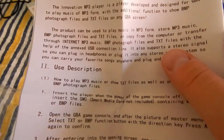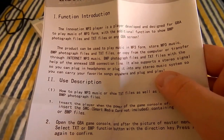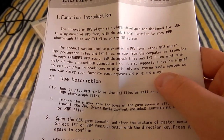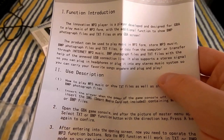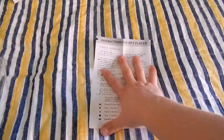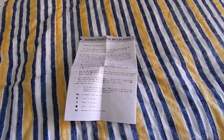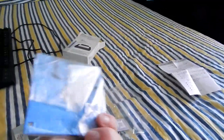The manual says the product can be used to play music in MP3 form, store MP3 music, BMP photograph files, and TXT files — copy from the computer or transfer through the internet with the help of the included USB connection line. It also supports a stereo signal so you can plug in headphones and plug it into any stereo music system. What I'm curious about is whether it'll actually play through the Game Boy speaker. So I'm basically going to stick a mixture of text files, BMP photos, and MP3s on here and see how it goes.